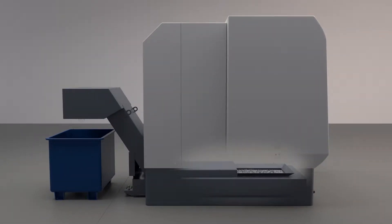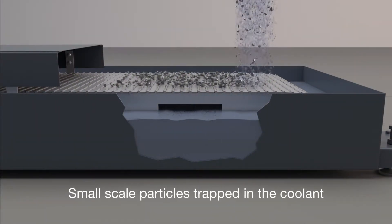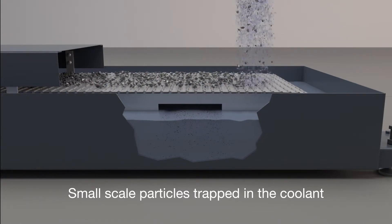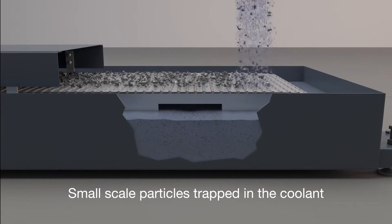Large particles collect on the conveyor and are carried to the hopper. Small-scale particles trapped in the coolant will flow through the conveyor and collect in the sump. If not removed from the coolant, over time these small particles will become a big problem.